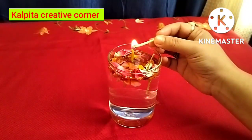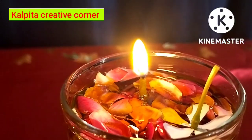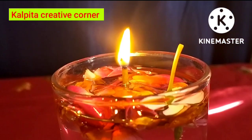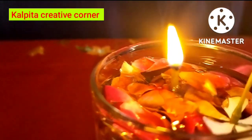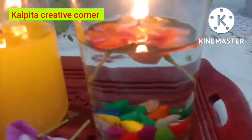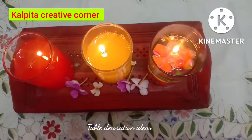The water candle is almost ready. It's a good day. We do it once in a while. I would like to add a bit of color. I will add the color to the glass as well as the fabric of the color. This color will be mixed with the water candle.